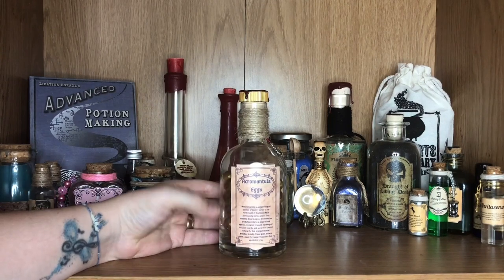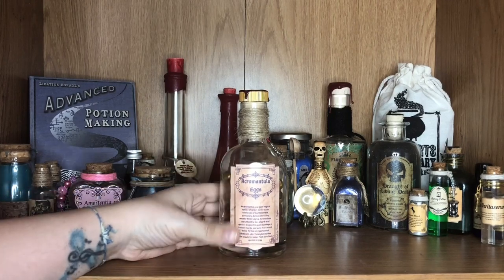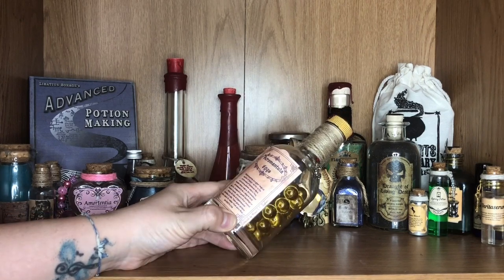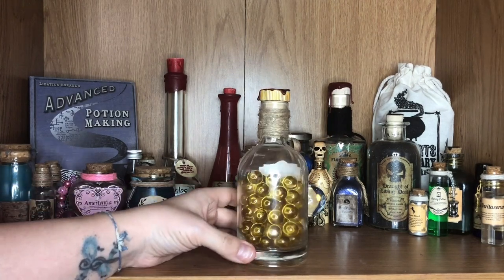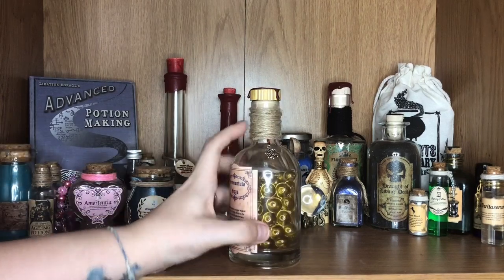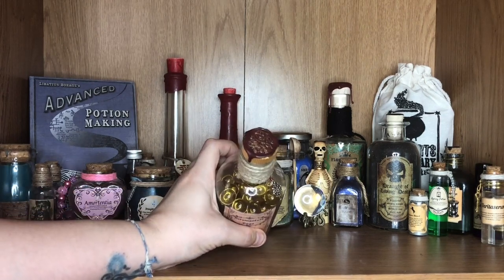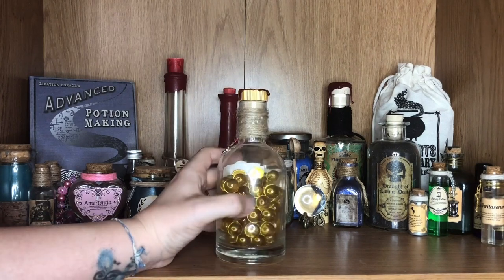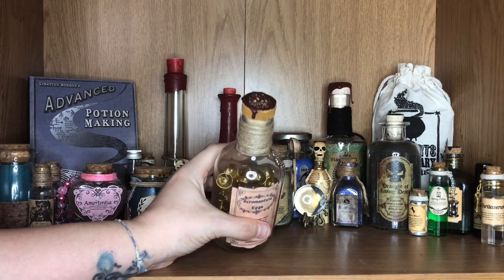This is another one of my absolutely favorite potions — one I made myself. The label again I designed through Canva, all by myself, and it actually has written on the side very small: 'Collected by Horace E.F. Slughorn.' Inside we've got some beautiful marbles to represent the eggs themselves — these are Acromantula eggs. I've wrapped it with twine around the neck and added this sweet little spider web charm. I've also popped my own wax seal at the top — I wanted it to be a little bit dribbly down the sides, and it was the first time I really had a go at doing that.